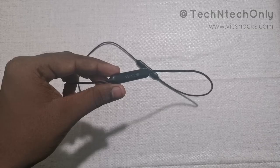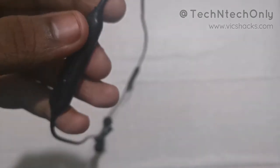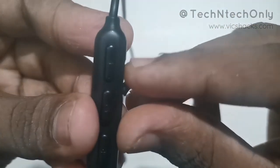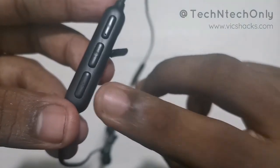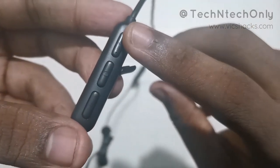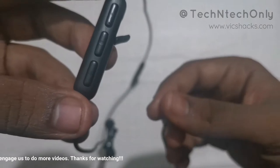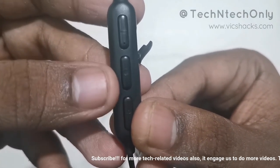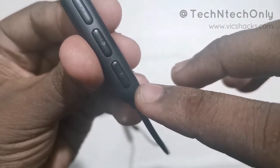It has a 100mAh battery with Wings branding printed on it. The media control box contains three buttons and a micro USB port. The first button is the minus button, then a multi-function button, and a plus button. The minus button reduces volume and switches to the previous song; the plus button increases volume and switches to the next song. The center button pauses and plays the song and also attends and rejects calls. There is an LED indicator located at the minus button.